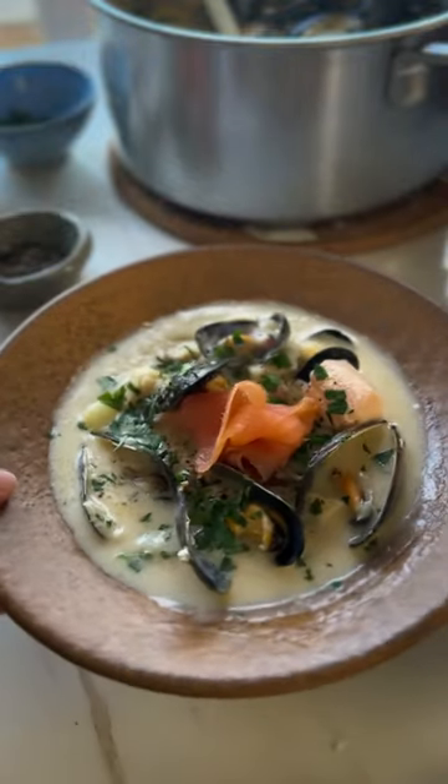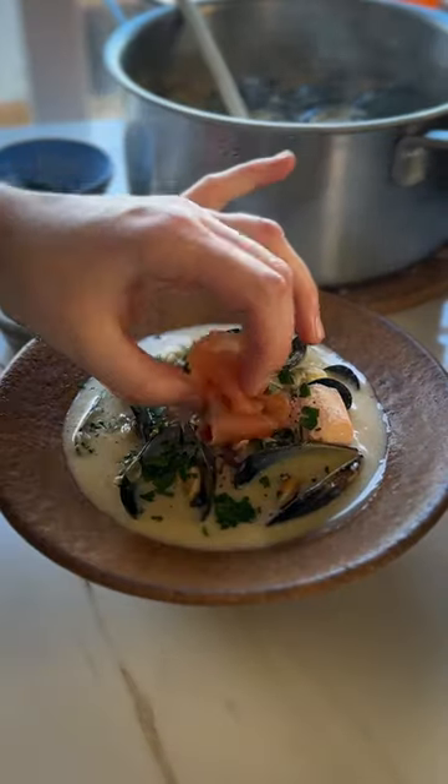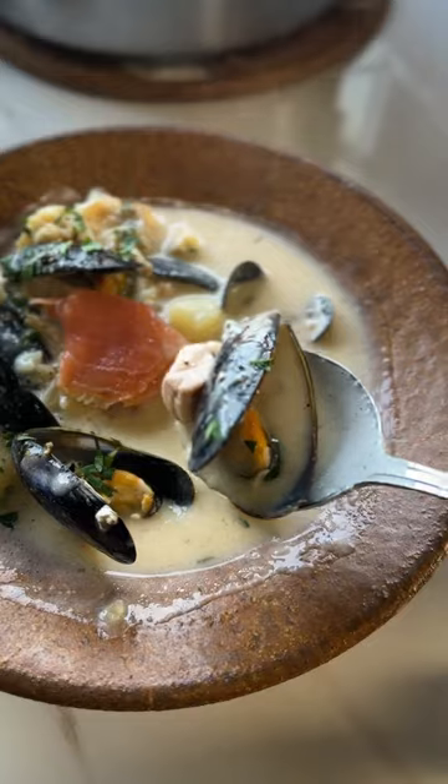Irish seafood chowder. This is the recipe you need in your life. It's classic pub grub fare and it is warm and comforting.